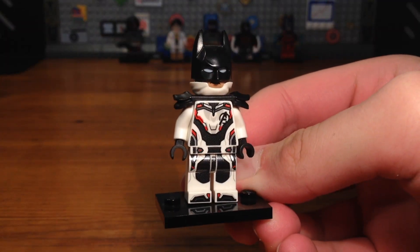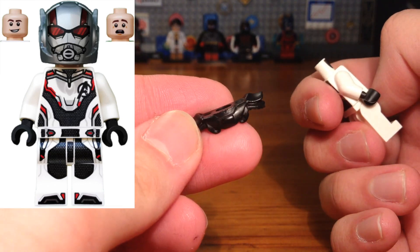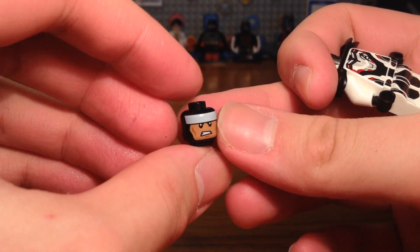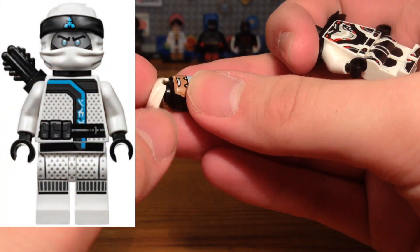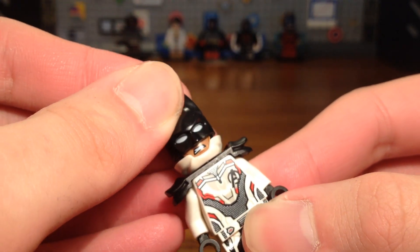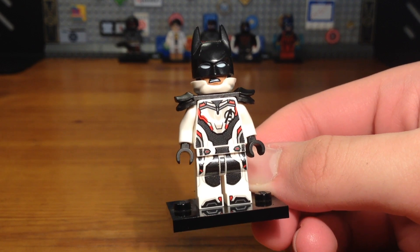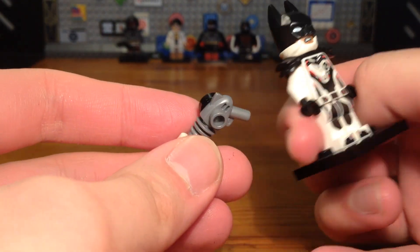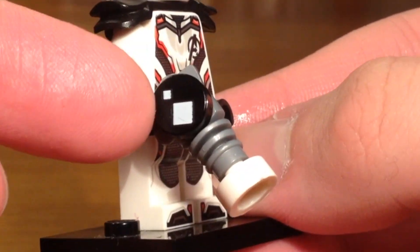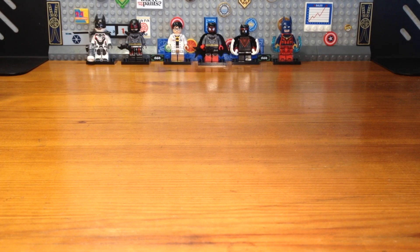For the eleventh minifigure, we have the Quantum Bat Suit. The legs and torso are both from the Avengers: Endgame quantum suits. We take a black Sons of Garmadon armor piece from Ninjago and pop it onto the back of the torso, then take a random Batman head piece and a white lower ninja mask piece from Ninjago, attach that to the head, and pop on a custom bat cowl piece. This is basically what if Batman had a quantum suit. For his weapon, we give him a shrinking ray — since the quantum suits use Pym Tech, why not give Batman a Pym Tech weapon?